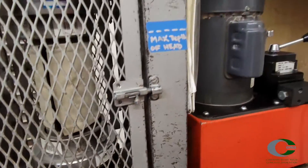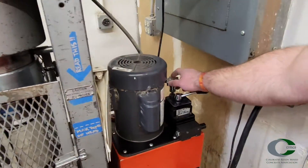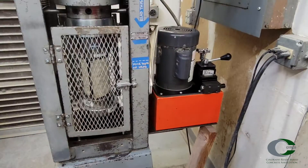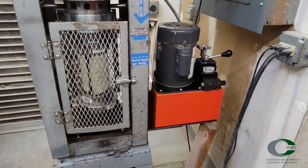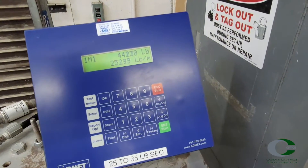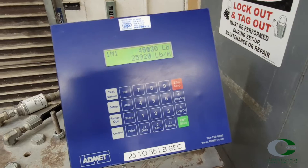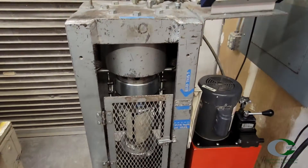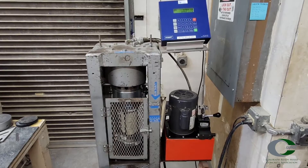Apply the load until there is a steady load rate decrease after the clear fracture has occurred. At Caesar, pounds per minute is shown, so for their machine, 21,200 to 31,600 is equivalent to the 35 plus or minus 7 pounds per square inch per second for a 4-inch cylinder.